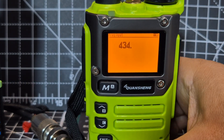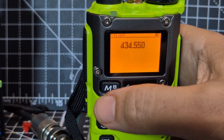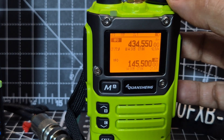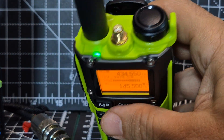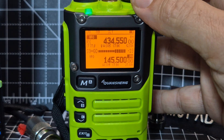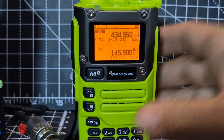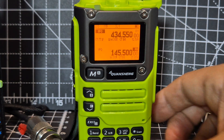To type in a frequency, there we go — four three four. To put the dot in, press the star, then five five zero, then menu. We're now listening to HubNet. The middle antenna is for HF and the normal antenna is doing what it always does — works well.